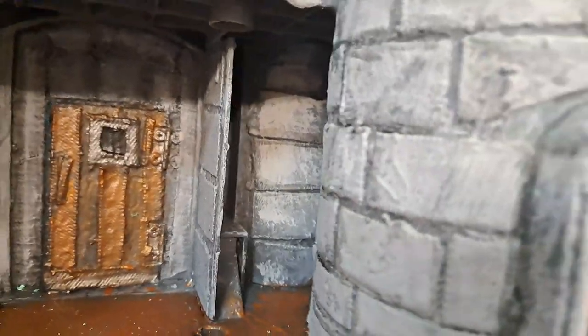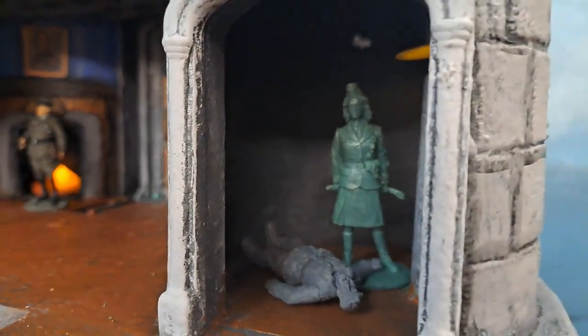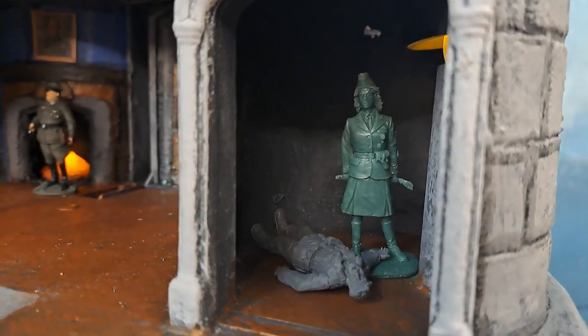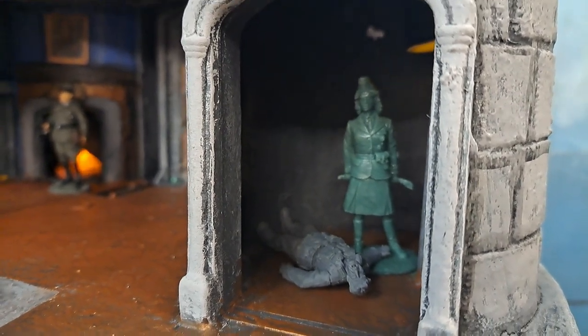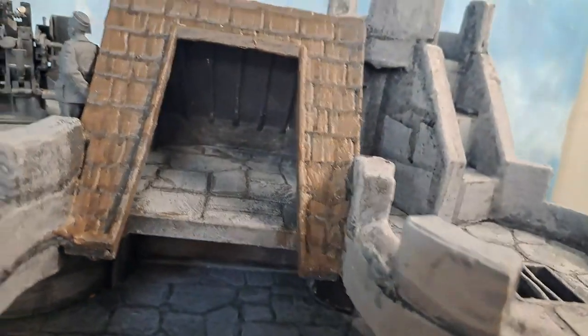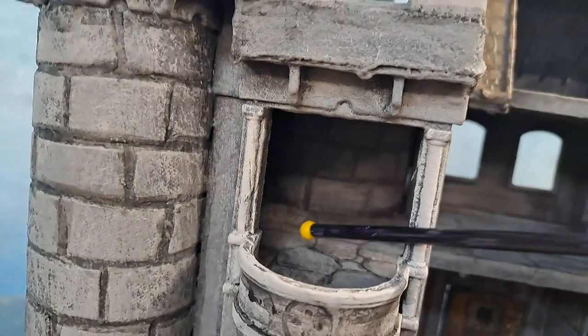This is going to be the governess's room — since there are no children to govern, she's going to beat people who are insubordinate. Or maybe it's just an S&M room, I don't know. Up on the upper floors things have come along pretty nicely. Up on the decks I've got to make barracks in this area, along with supplies and equipment for the troops.